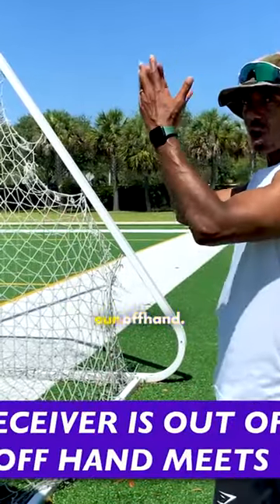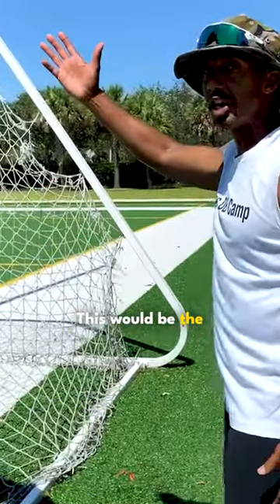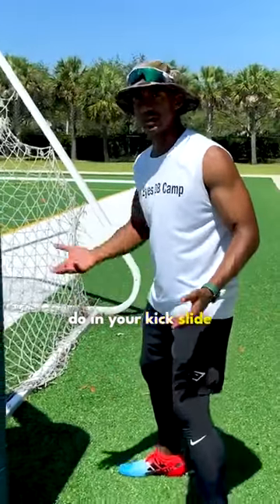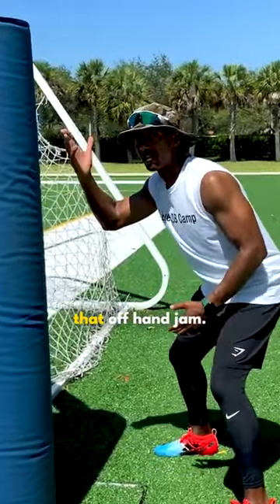The jam needs to be with our off hand. The near hand is this one, and the off hand is this one. To work this drill, you orient yourself at about a 45-degree angle — which is what you would do in your kick slide when a guy tries to exit or gets outside of your frame — and now you're working that off hand jam.